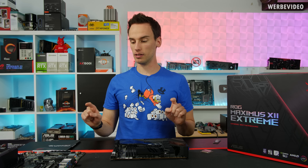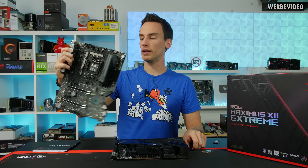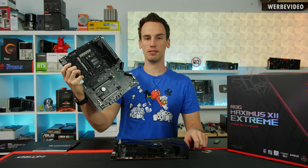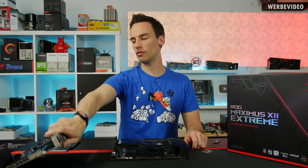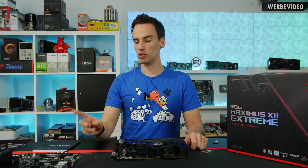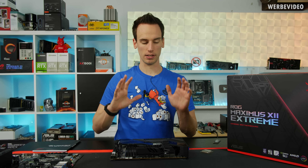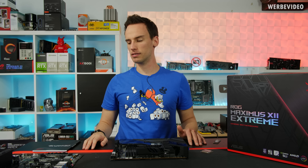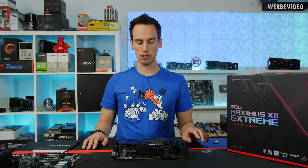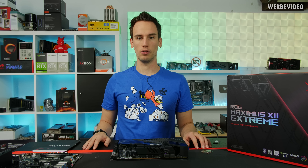I have two C490 boards in front of me: the Maximus 12 Extreme and the Maximus 12 Apex. You can see the Apex is already prepared with some liquid insulation around the socket, which means I've already played around with liquid nitrogen. Once we are allowed to show performance data, you will also see the LN2 extreme overclocking content from the Apex. Today we'll take a quick look at both boards — the Extreme in retail state — taking apart the heatsink and looking at the VRMs.